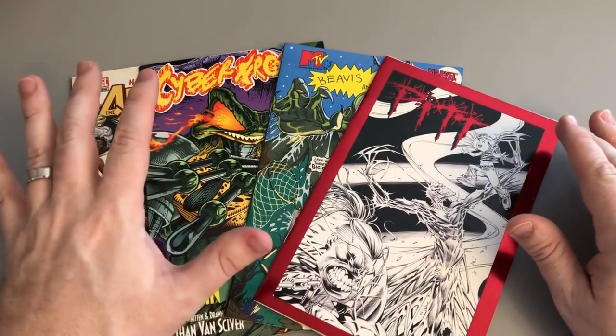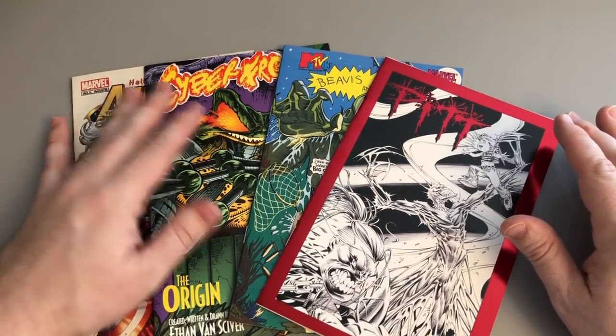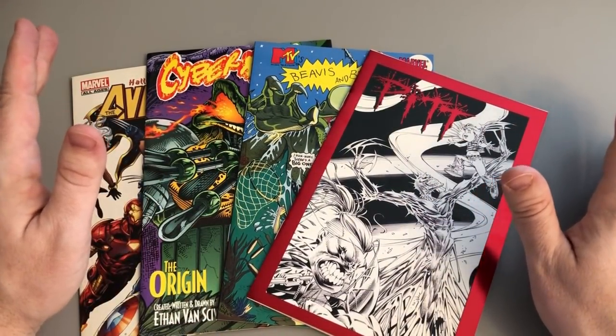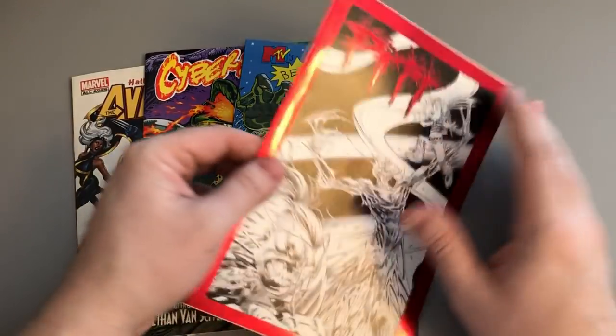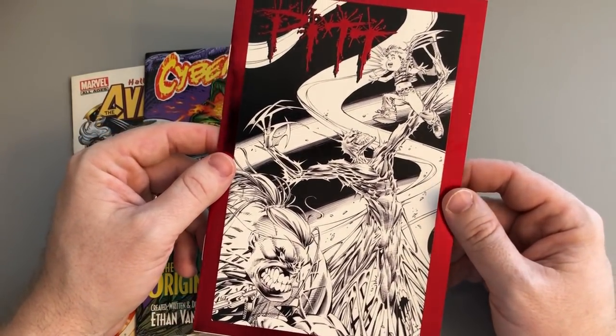And here I have four of them. I found these on eBay — I wanted to get another copy of Cyber Frog number zero, the ash can. These three other ash cans basically came with it, and I thought it was super cool. This one especially, because this is the perfect definition of what I was talking about when it comes to 1990s ash cans.